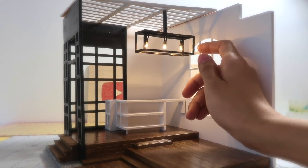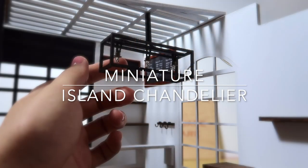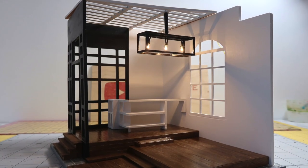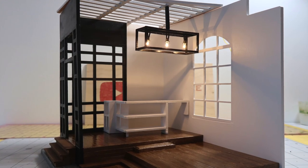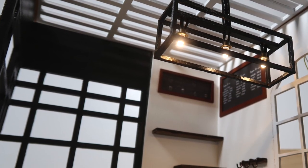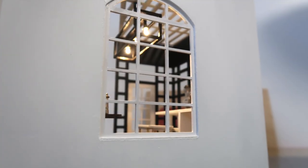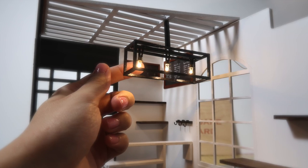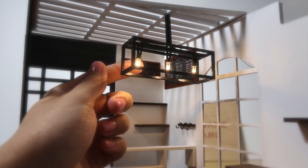Hi guys, it's Cath. Today I'm going to show you how I built this miniature working light pendant. It has a modern geometric design and makes such a statement in any miniature room. The best part is it is fully functional as a working light. Let's get started.